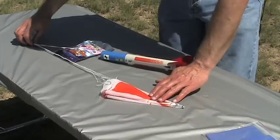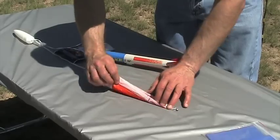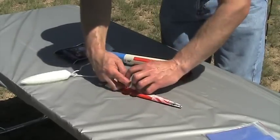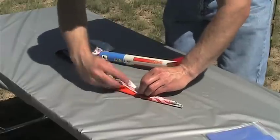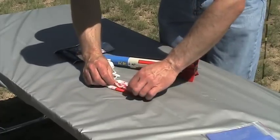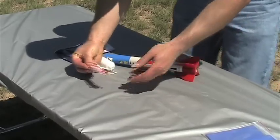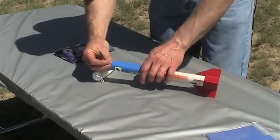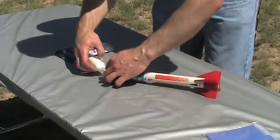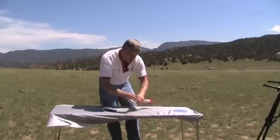We've got a nice long parachute here with a nice spike at the apex. Take your lines and just loosely lay them in the middle, then fold it once lengthwise. Then loosely roll it into a cigar shape and insert that into the tube. By folding it, we help ensure that it will fully inflate.